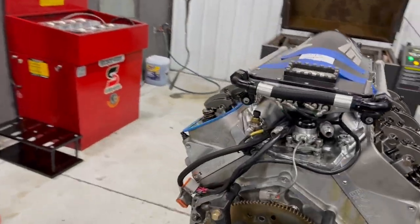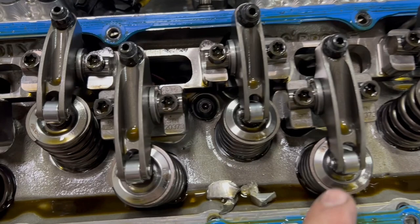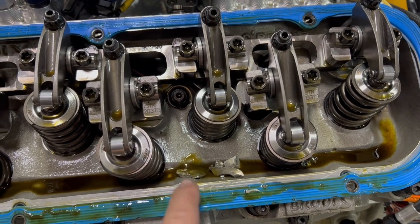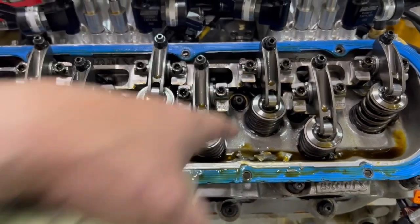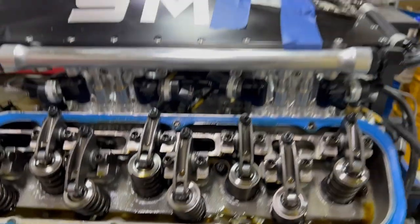One thing that's interesting — take the valve cover off of this side and there's pieces of material here. Not exactly sure what that is. It looks like a piece of block, a piece of connecting rod, other pieces of block — gets all the way up through here. It is amazing what happens when stuff breaks.